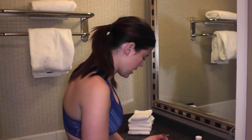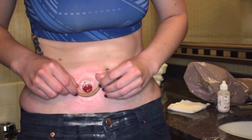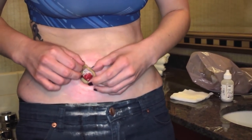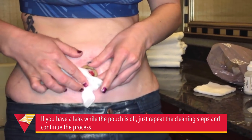After that, you're going to take your pre-rolled stoma paste strip and just put it right around your stoma. I also like to take a piece of gauze and press around just to make sure that I don't have any leaks.